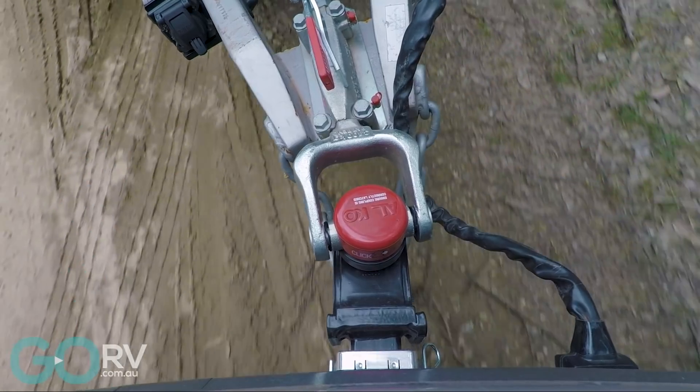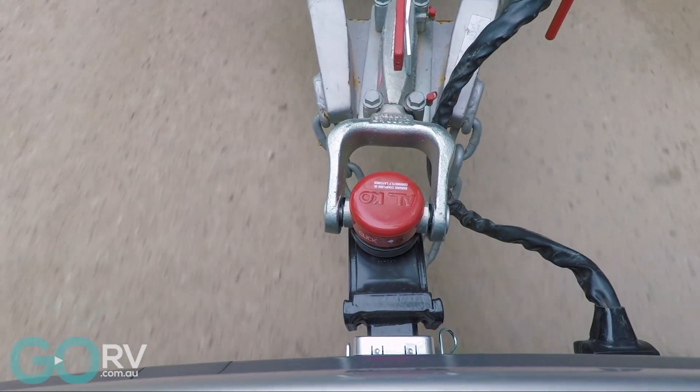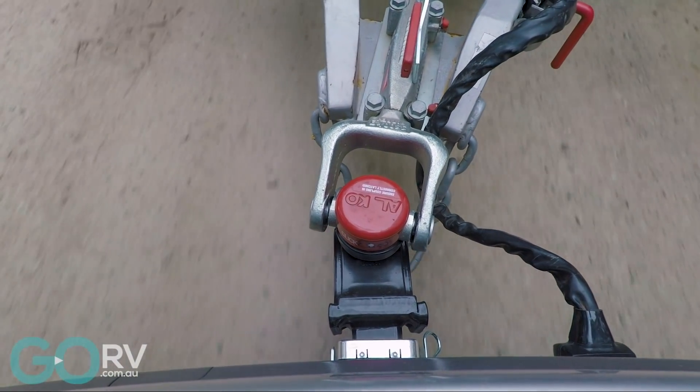The big news with the MU-X is that it now has trailer sway control as standard, and it's a pretty good feature for people like me who love to go caravanning.